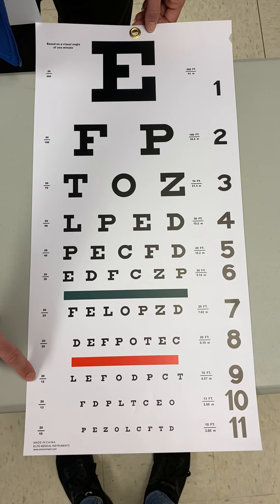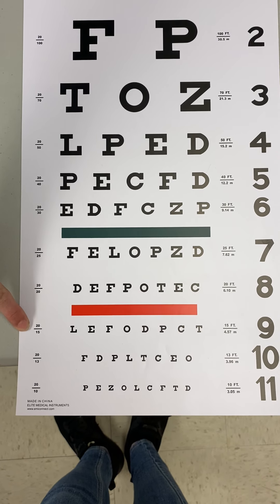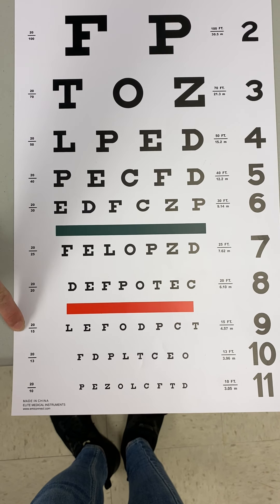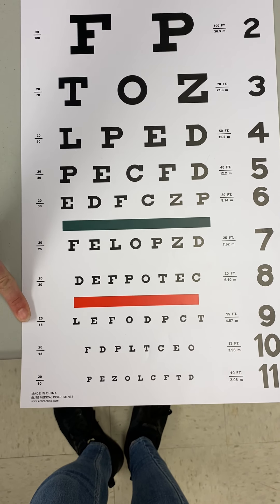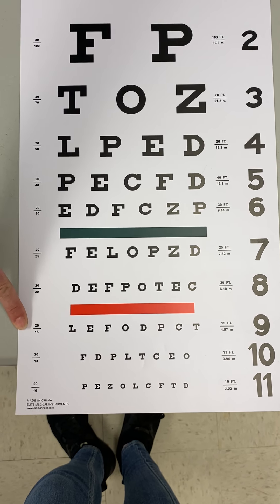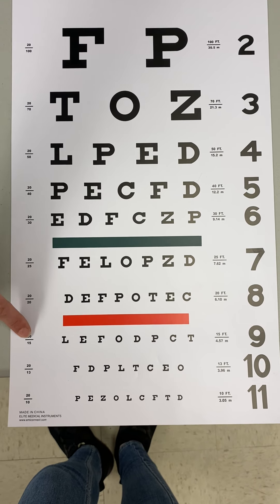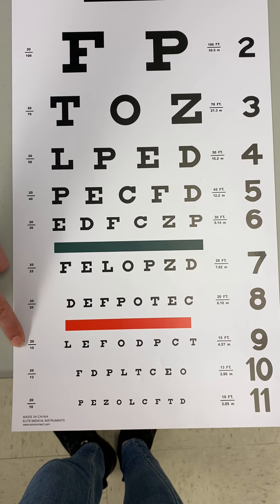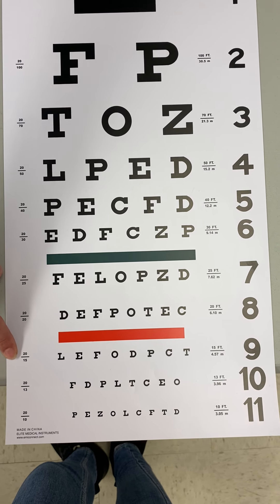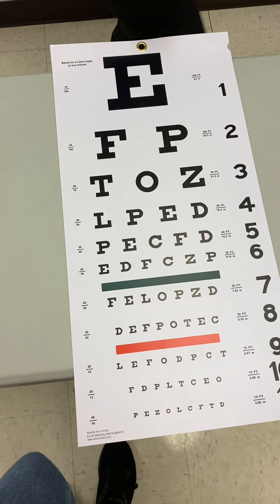Looking at line nine, it reads 20/15. With 20/15 vision, this is actually better than average. This means our patient was standing 20 feet away from the chart, but somebody with average vision would have needed to stand only 15 feet away — five feet closer — in order to read the same line. Now I'm going to grab one more chart.